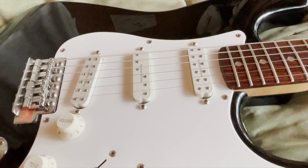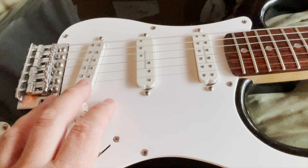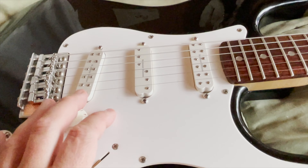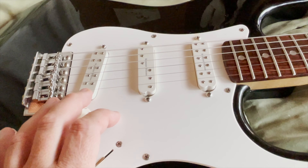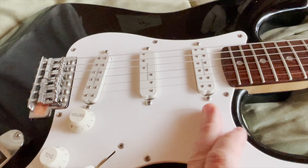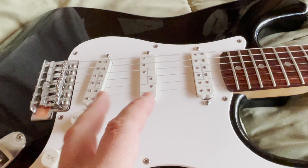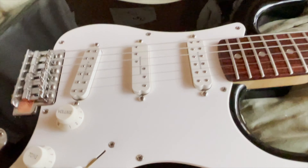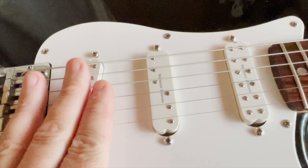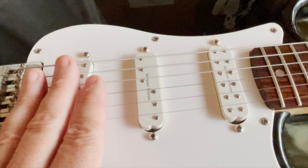On to the pickups — the JB Junior: I love the JB Junior. I want a pickup like this for the Tele. It's the perfect mini humbucker, or single-coil-size humbucker there is. The bridge pickup is perfect — it's thick, it still sounds good clean, the distortion's amazing. Beautiful. Love it.